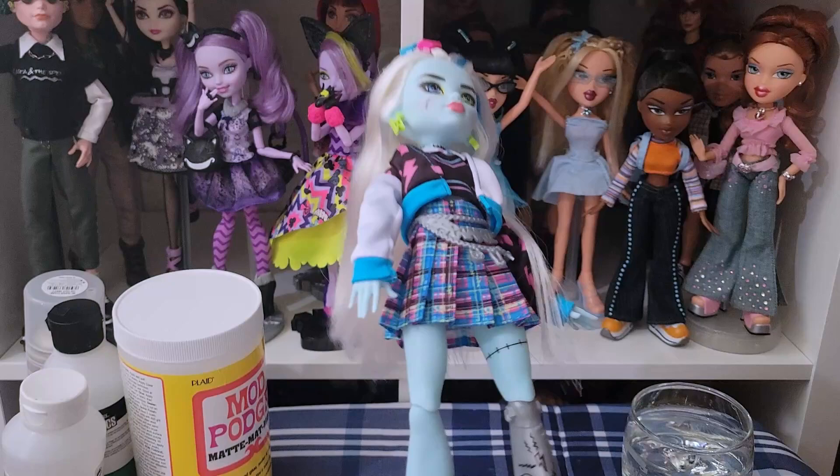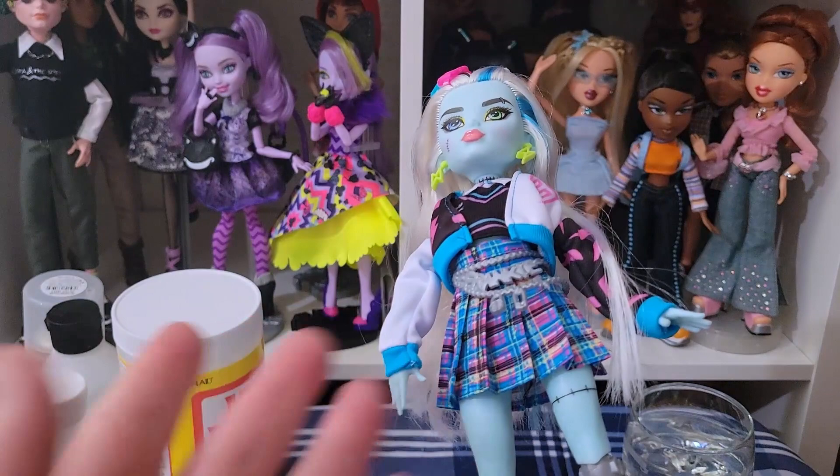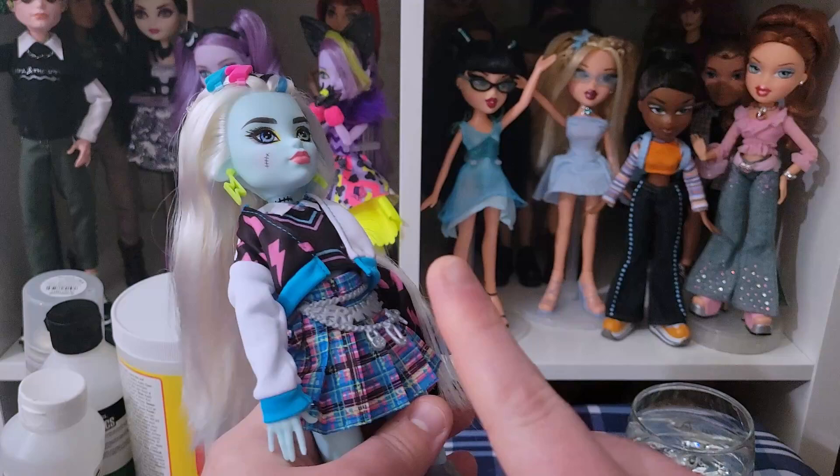First off, I'm going to take all of their clothes off. Warning for doll nudity, because I can't effectively cover them up when I'm doing this process. So I'm going to take all their clothes off. I'll be right back.